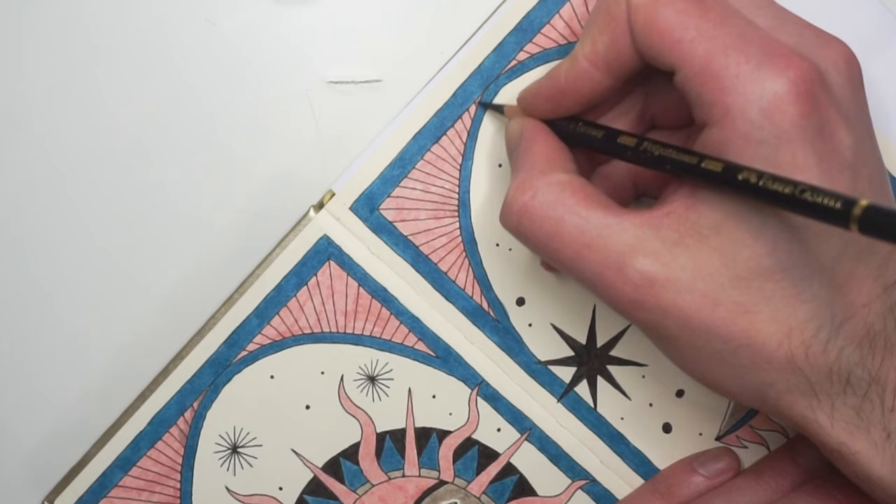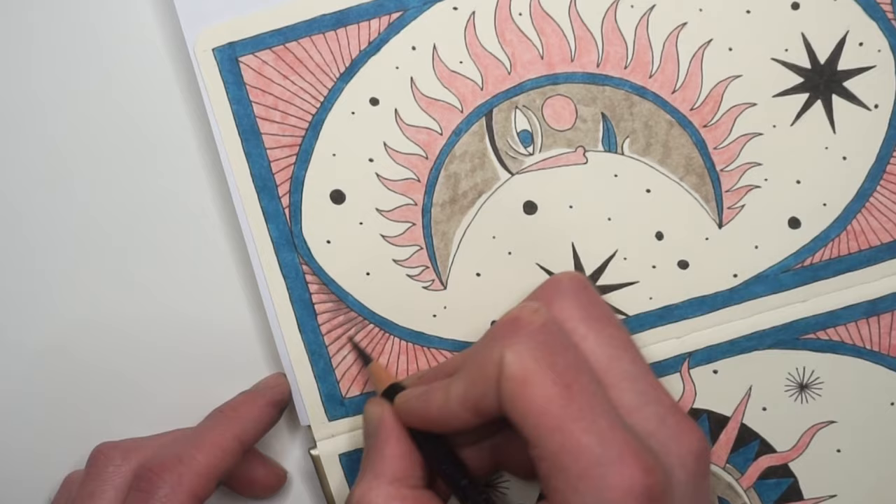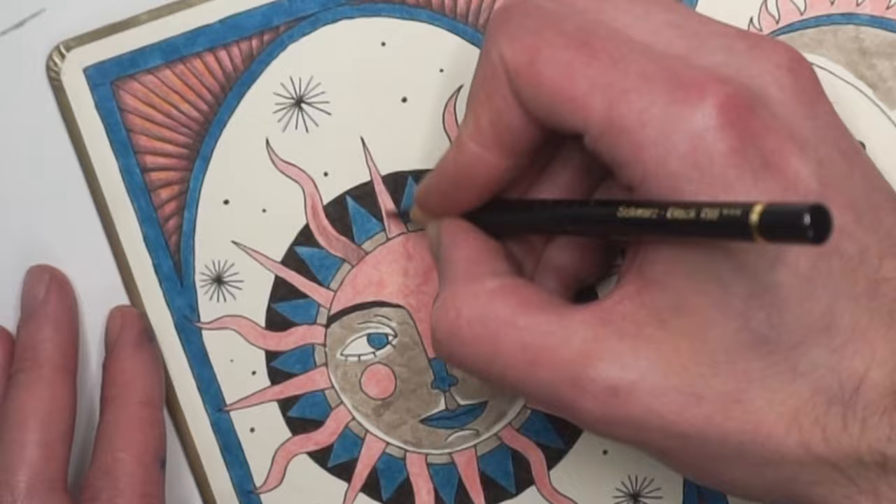Some of the colors are very buttery and smooth and other colors are quite hard and scratchy. I also have some other colored pencil sets which are as cheap as these ones but are much better.